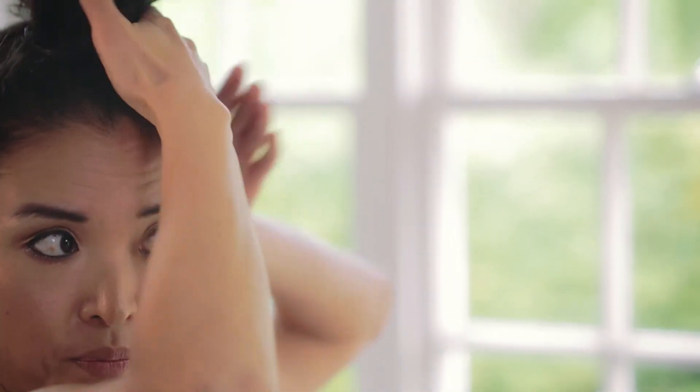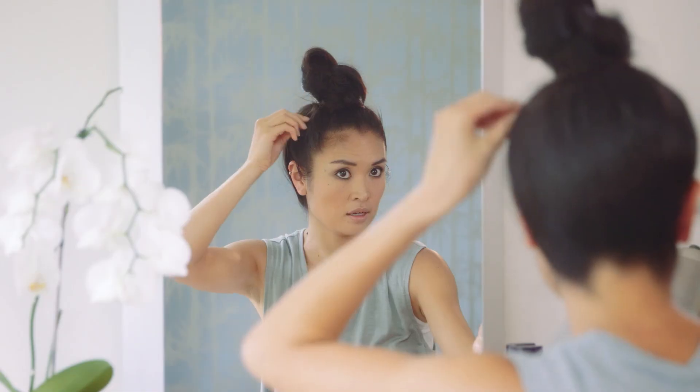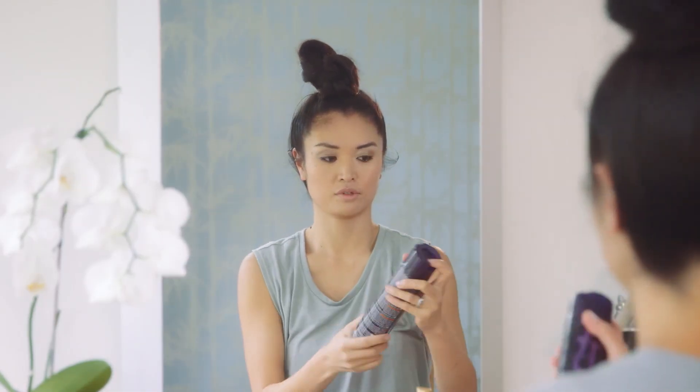You can actually use a serum to really sleek your hair up — put a little bit of serum on. Then to finish, you'll spray with hairspray.